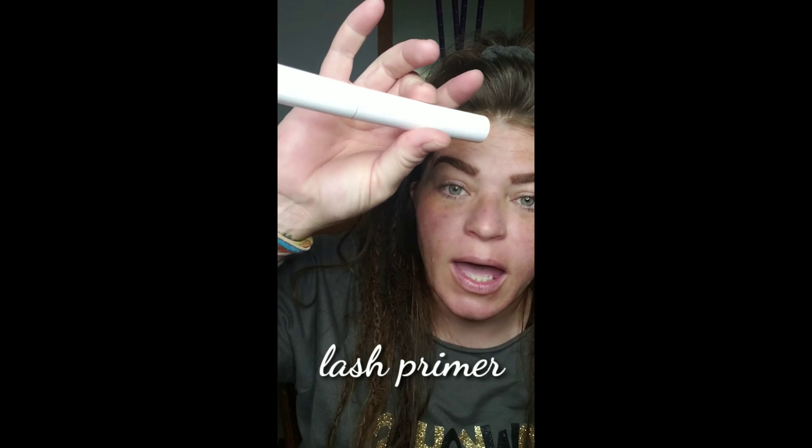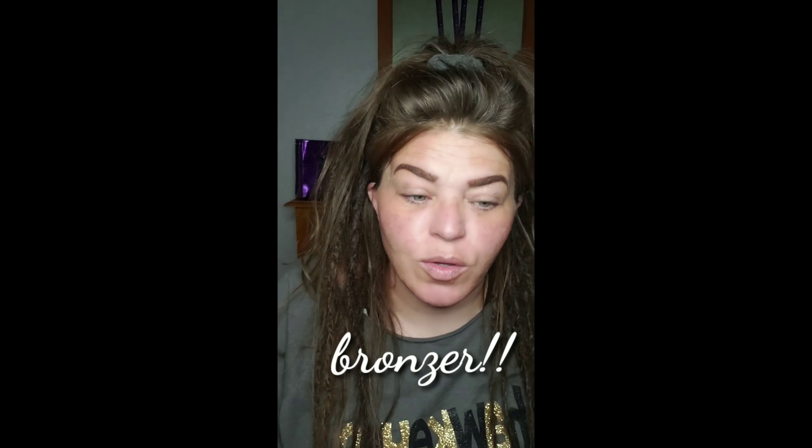A mascara of your choice, a lash primer — I really enjoy a lash primer, it gives me some extra — and bronzer. Those are the things we are going to use today to create a busy woman on the go, or just stay at home and look awesome when your husband gets back kind of look.